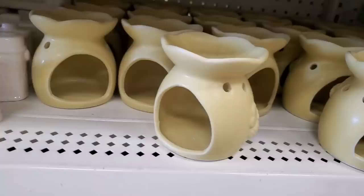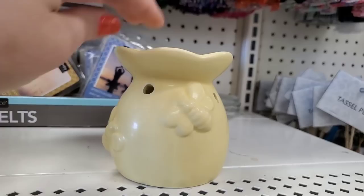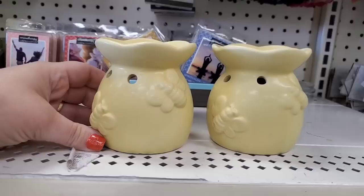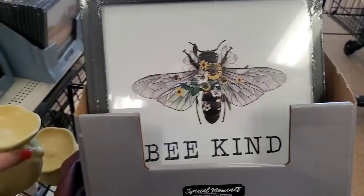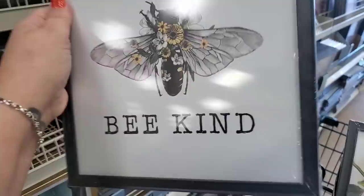For the bee lovers in your life, they have brought back the super cute bumblebee-themed oil burner candle wax melter. These are just so pretty and they are back. Oh my god — perfect gift. Just look at that, wouldn't that make a gorgeous gift.